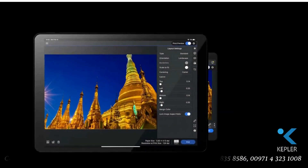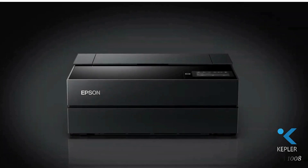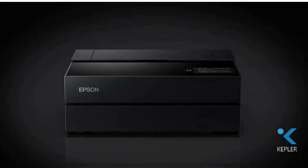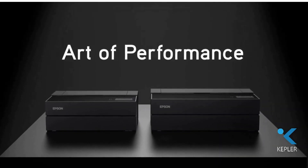With unmatched print quality, unprecedented levels of control and color-managed printing from smartphones and tablets, the Epson SureColor P700 and P900 printers truly represent the art of performance.